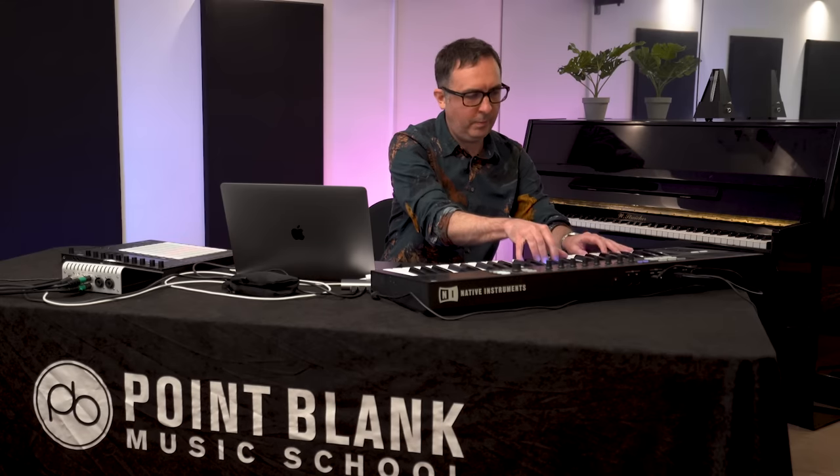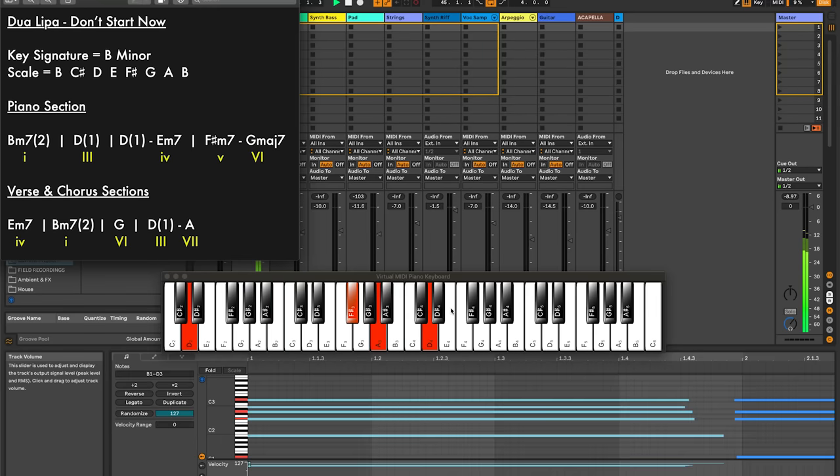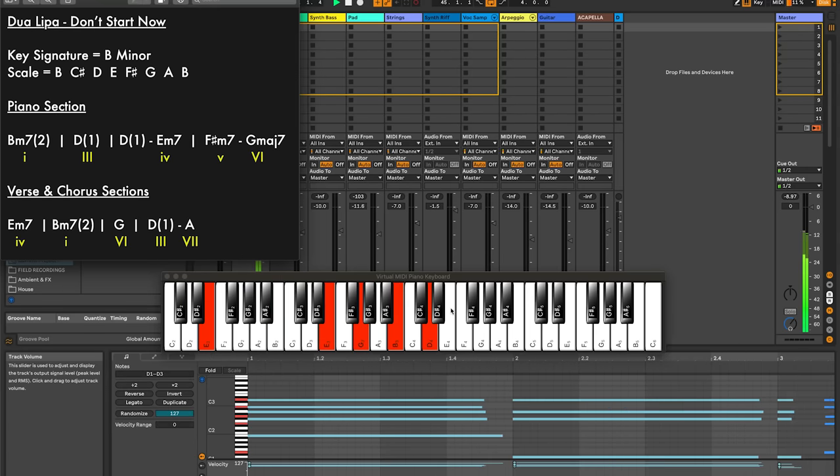So let's record that piano section in. I'm just going to put the metronome on, just going to check. This is going to be coming in on the first scene, and then I'll copy that down as well. Let's record that in. And I'm going to duplicate that clip down to the fourth scene here, where I put that clap in.